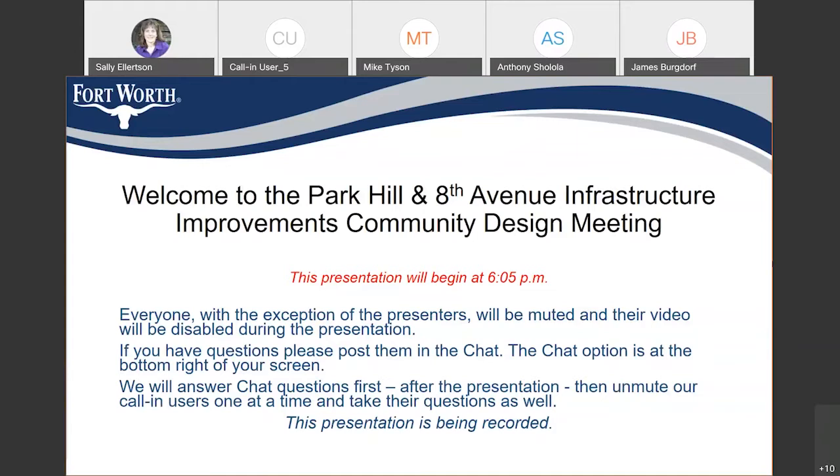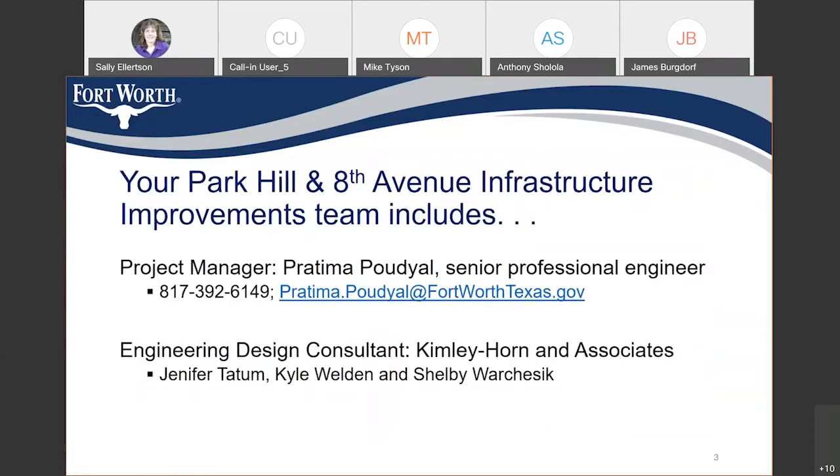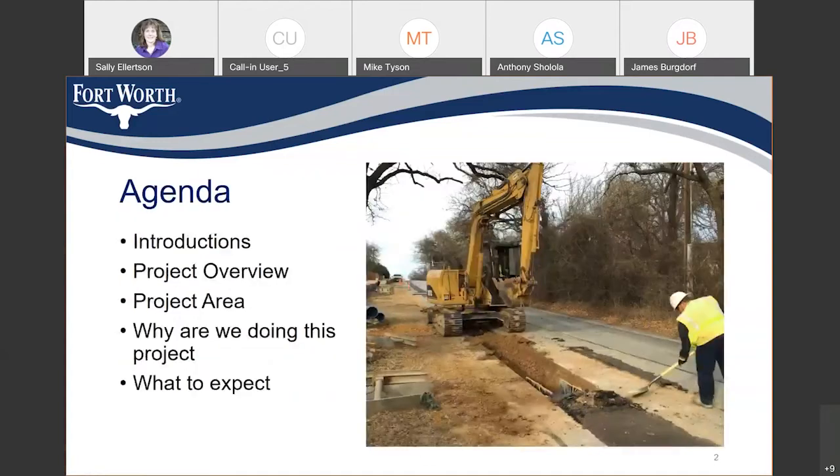I was looking to see if Council Member Zaida had logged in — she has not. So I'm going to go ahead and hand this over to Pratima Poudel. She is a senior engineer and the project manager for this project.